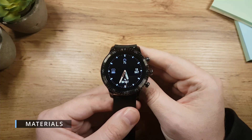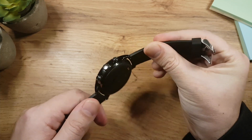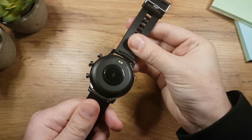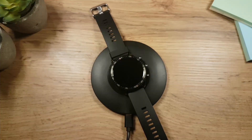The watch has a 1.3 inch screen. On the right side it has three buttons, while on the other side in the middle we can see sensors and magnetic charging pins. Beside the magnetic charging, the watch also supports wireless charging.